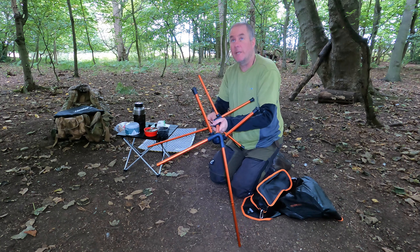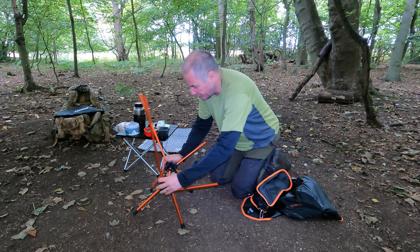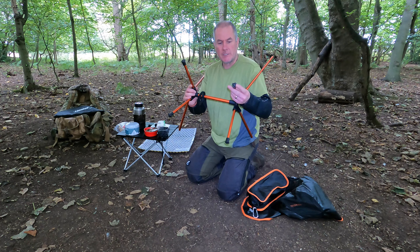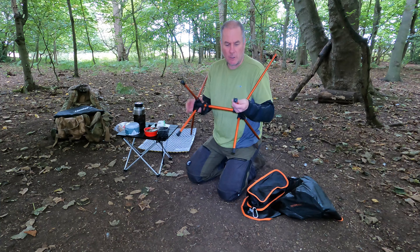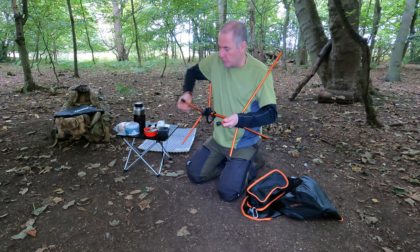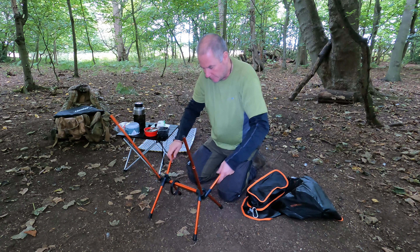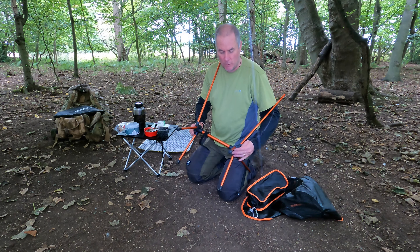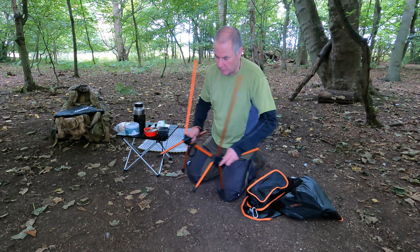It has the rain coming in so I'm glad I've got this big tarp above us — I changed my tarp configuration this morning because I knew it was coming. On the bottom it has some rubberised feet. You can go a little bit extra and bring out little half bits of tennis balls, put them underneath your chair, and it stops you from sinking in soft mud or soft ground.